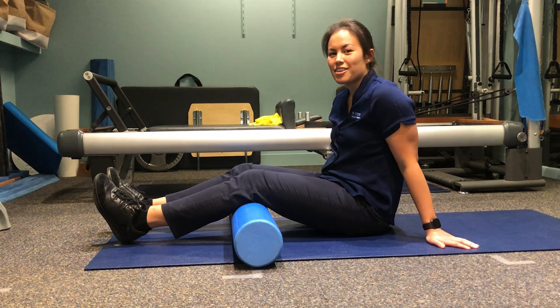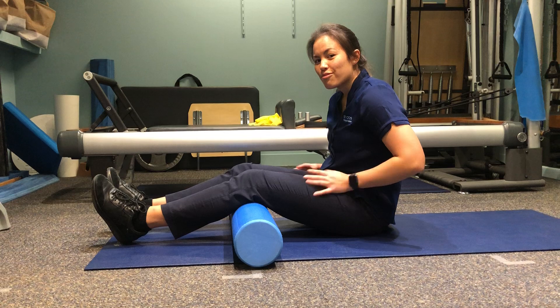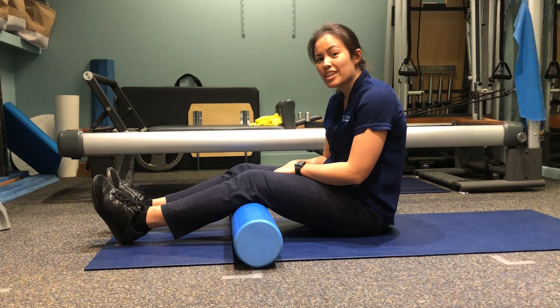Hi guys, it's Caitlin from All Care Physiotherapy. I'm just going to show you how to use a foam roller today to help release the muscles on the side, front, and back of your thighs, just to help decrease any tension and take pressure off your knees to hopefully decrease your knee pain.